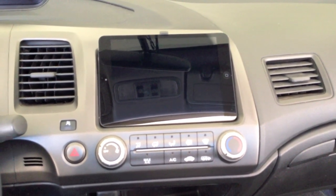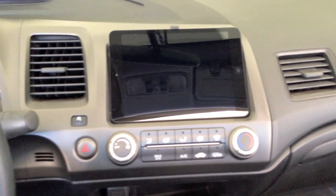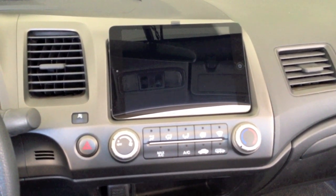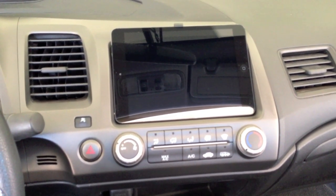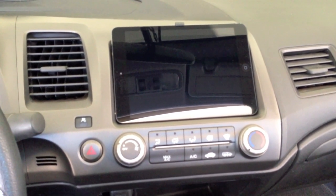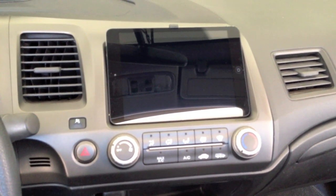Hey guys, I thought I would just share my install of an iPad mini in my 2010 Civic. I just got it finished yesterday and doing all the testing it seems to be working really well. I just want to show you what I did and hopefully this helps you guys that are looking to put an iPad mini in your car.